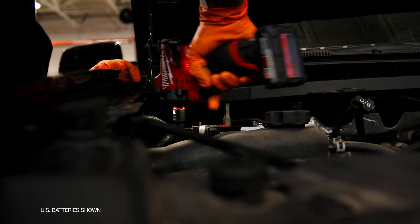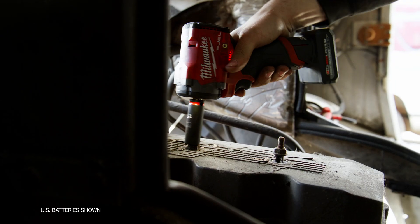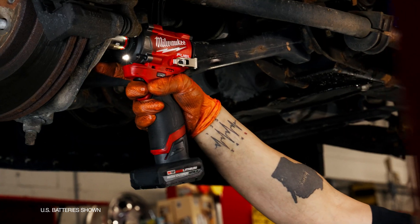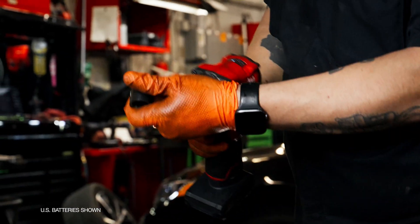Being able to fit in tight spots, but also with the power delivery that I get, it's definitely been overall the best tool I've had in my toolbox. Size, weight, and power — I'd say it's the full package. You'll find yourself taking the stubby impact to more applications than you took half-inch impacts to before.